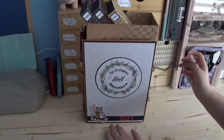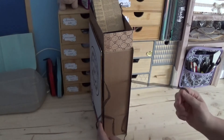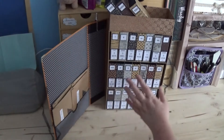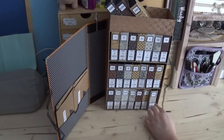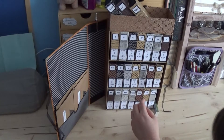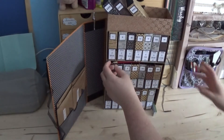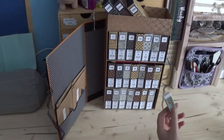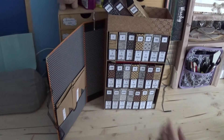Il se présente comme ceci, sur le côté, avec des petits rubans pour le tenir. Quand on l'ouvre, ça ressemble à une bibliothèque. Dedans, on a plein de petits livrets. J'ai également mis un petit crayon de papier avec une gomme, pour qu'elle puisse aussi résoudre les énigmes si elle veut les travailler au crayon de papier avant de les travailler au stylo.